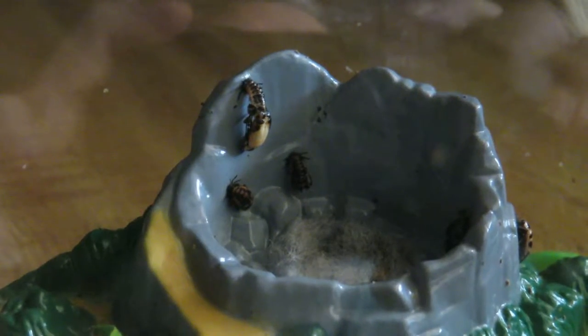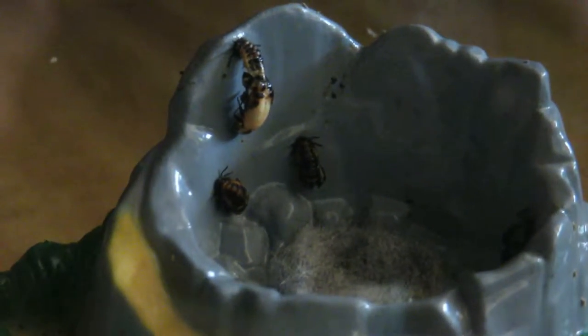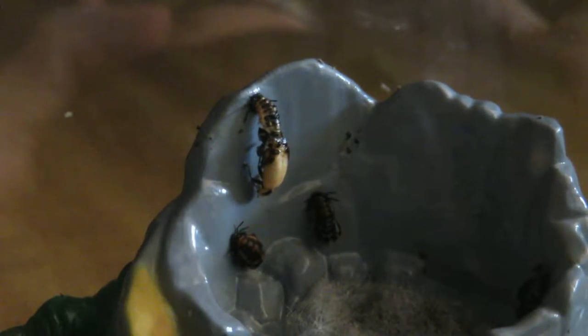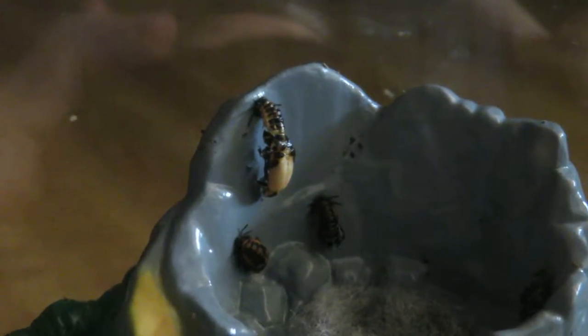Got a ladybug hatching from its pupal stage — its cocoon. The spots will appear later; it starts off orange and then goes up to a red, though not that deep of a red for this species here.